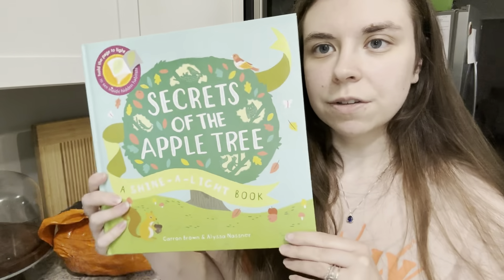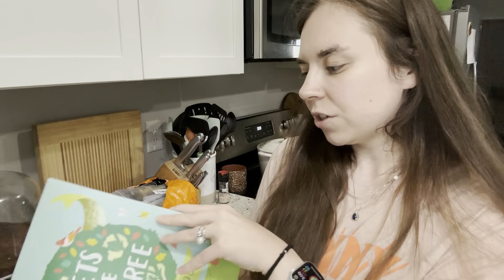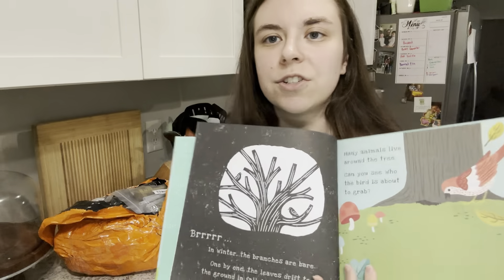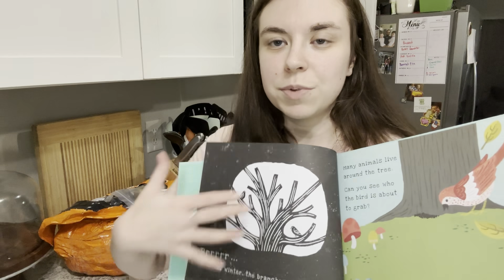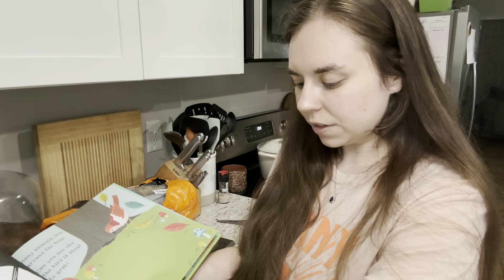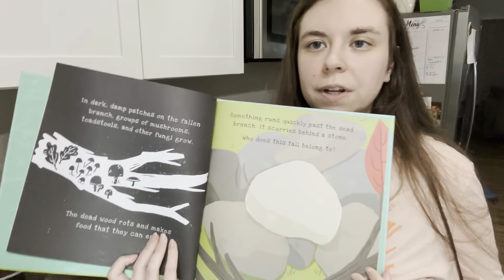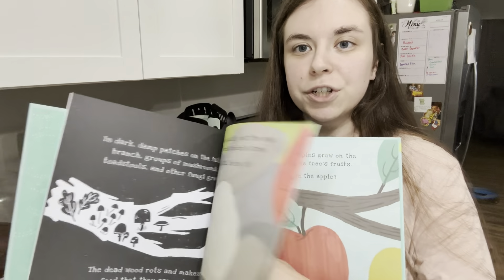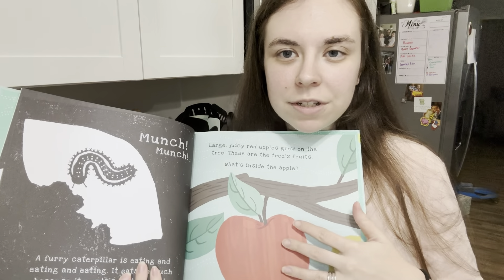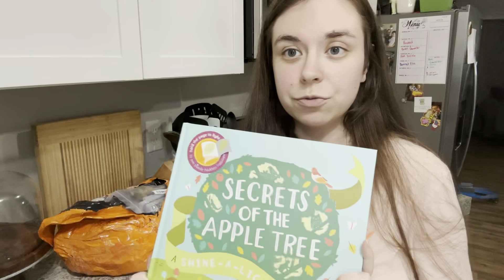The second book is 'Secrets of the Apple Tree,' a shine-a-light book. We already have the human body shine-a-light book and my son loves it. You just shine a light through the page and it makes the picture more bold. It's a very pretty book, and my son is really curious — we actually have an apple tree growing in our backyard that he's into. This one was $12.99.